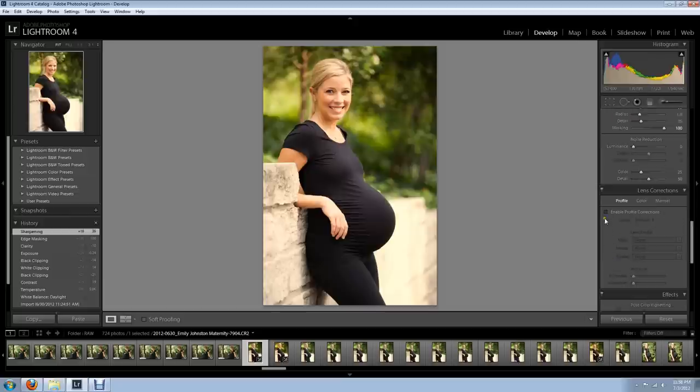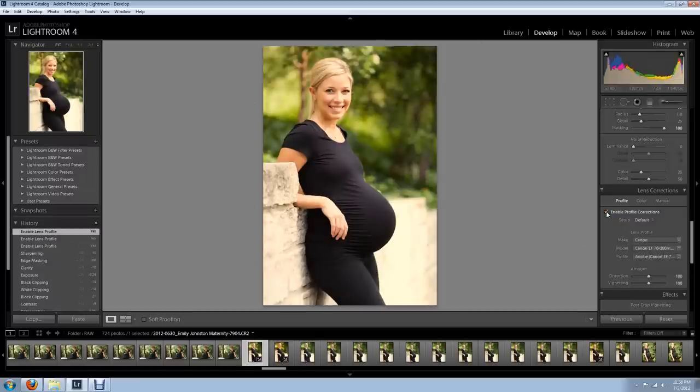Lens correction — do we need to do anything here? I don't like that. You see a little bit of vignetting here when you play with the lens correction. I don't think that looks any better. I might just pull the distortion down a bit — I kind of like the lack of vignetting. There we go, make her head look normal, just like that. Pull back a little bit. I like that, looks good.